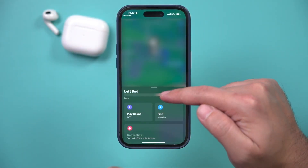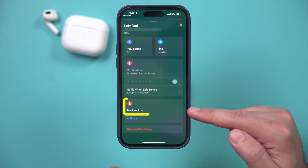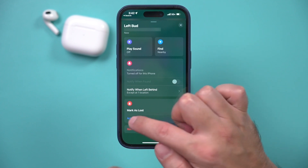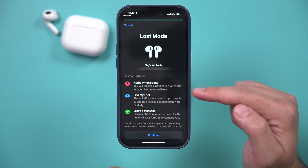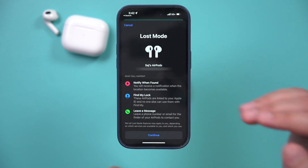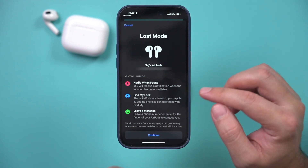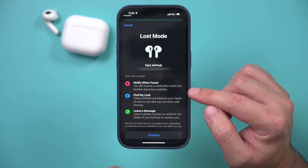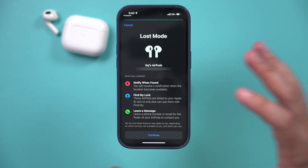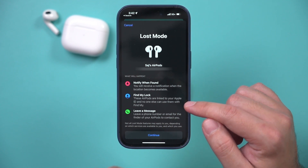The last option is if you just can't find it using one of those options — you can mark it as lost, which notifies you the next time it comes online. On the same page, slide up and there's an option called Mark as Lost that you can activate. It will notify you when this gets found, and it has a location tracker enabled so it will stay locked to your Apple ID.